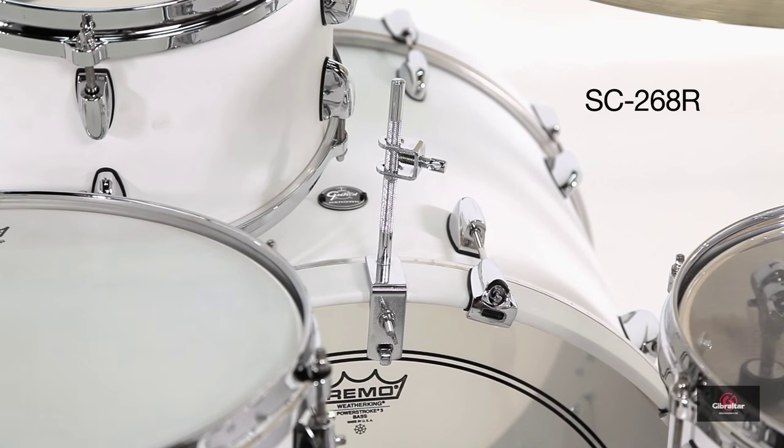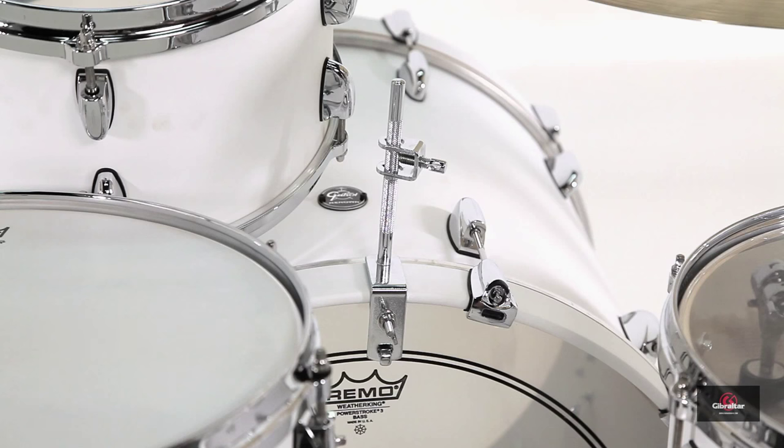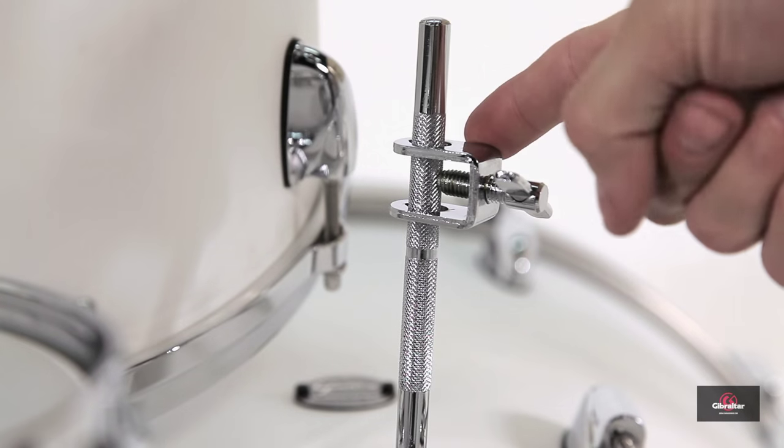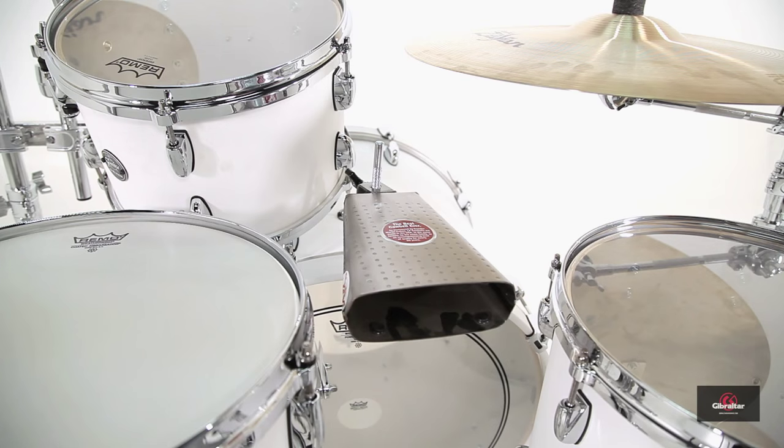This is the SC268R, and it clamps directly to the bass drum hoop. It comes with its own cowbell rod mount, but if you already have a cowbell with an eye bolt that will attach to it, go ahead and use yours.